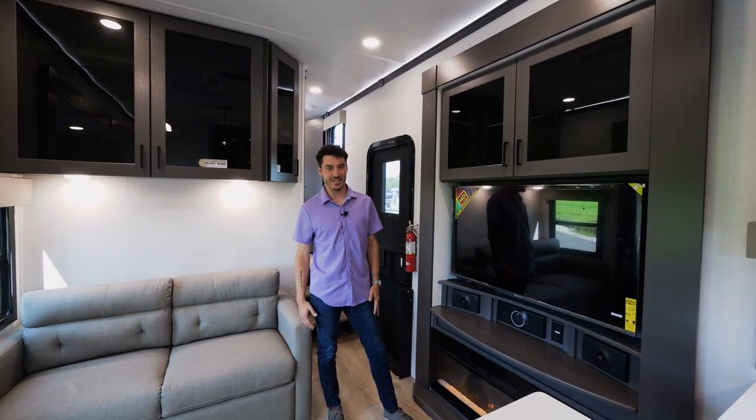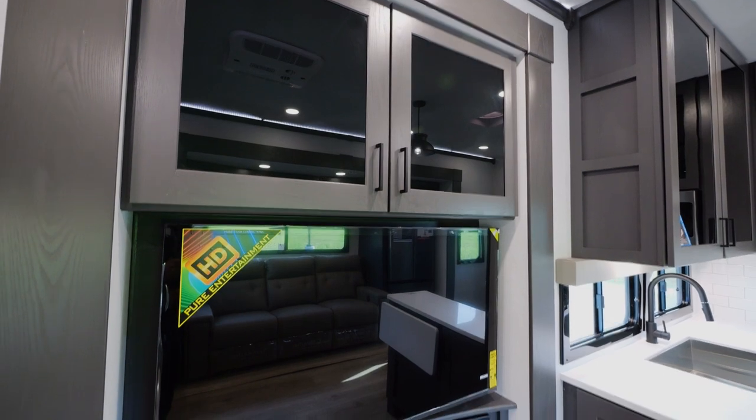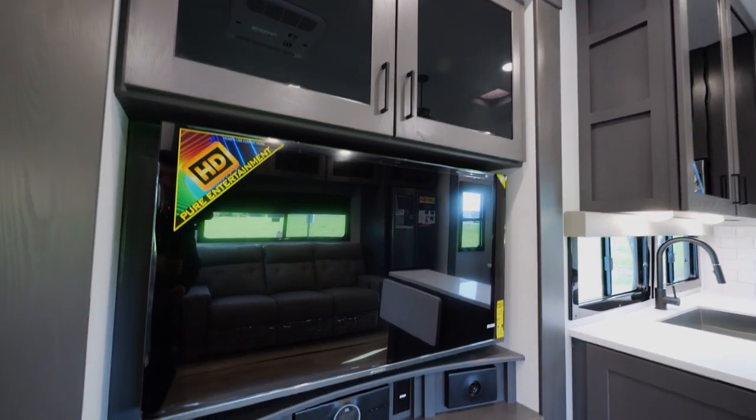Now we're looking at the beautiful entertainment space on this 40V13. We have a 50-inch HDTV, full-size fireplace, and a JBL sound system.